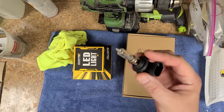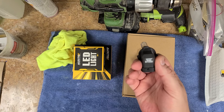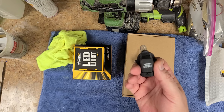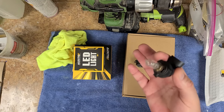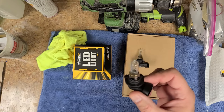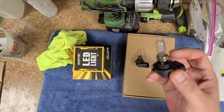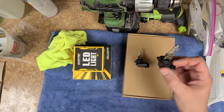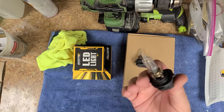Right here are the halogen bulbs that come with the Ford. These are the HB3s, also known as the 9005s — 12 volt, 65 watt bulbs. They do suck up some power and get really, really hot. One thing you don't want to do is touch the actual glass on the bulb — the oils from your fingers can mess up the bulb and cause problems later on.